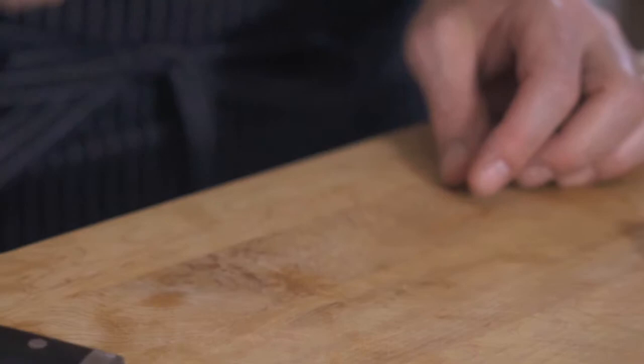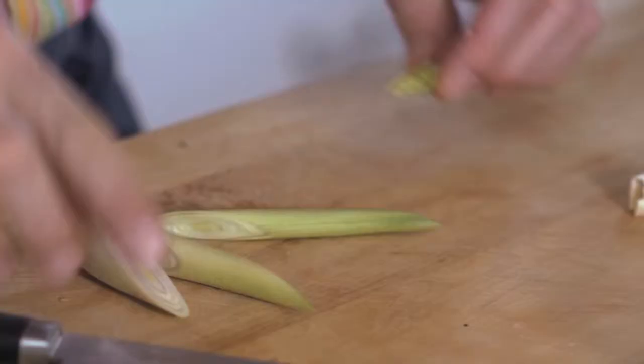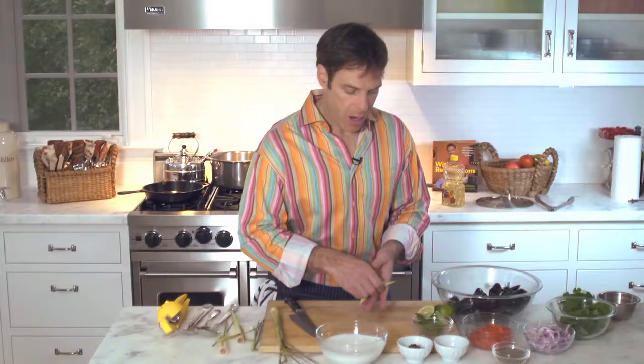This is the lemongrass stalk. What I do is I just cut off the end, cut off the top — it's really dry and hard. Take off the outer two layers, and then just give it a good whack. It sort of just breaks it open and allows those aromas and flavors to come out of the lemongrass. Then I just cut that into pieces. This is not something you want to eat — it's just an aromatic for our broth to give it a nice lemongrass flavor.